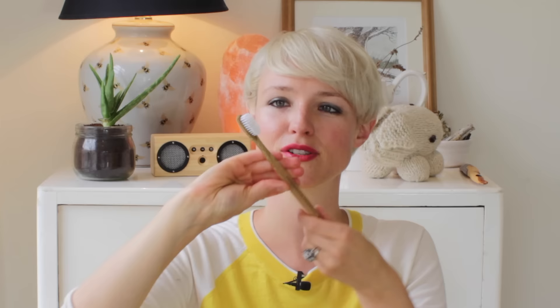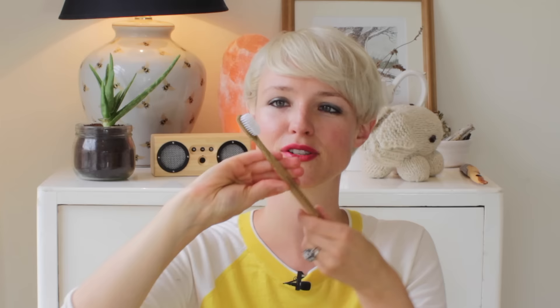Up next is my toothbrush. This is by the Environmental Toothbrush — that's the name of the brand. It's a bamboo toothbrush, but it does still have plastic bristles. It's obviously got a lot less plastic in it than a regular toothbrush does. I get this one because a local shop sells it and it's really easy for me to pick up. And also it comes in a cardboard box and that's it, so the packaging is really good too.